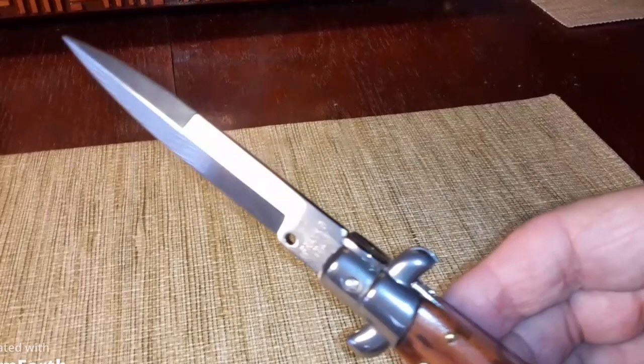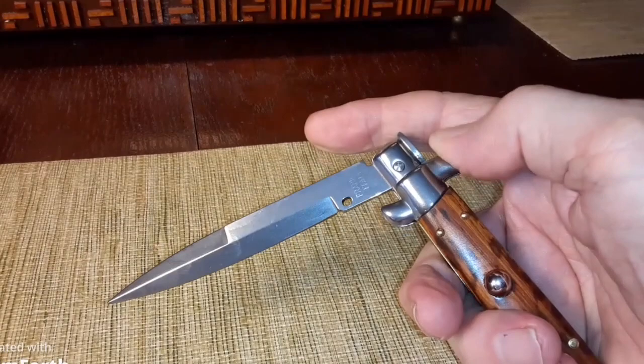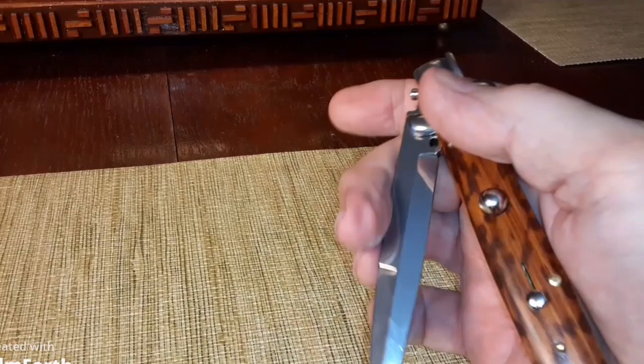This bayonet style has a sharp vertical cut I really like. This part here is called a bolster — you push this down and that releases the blade. It has an oblong hole, and you bring it back down to close it.